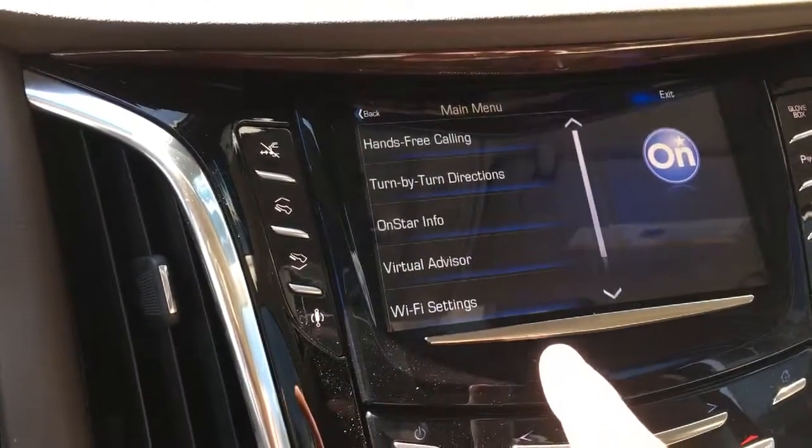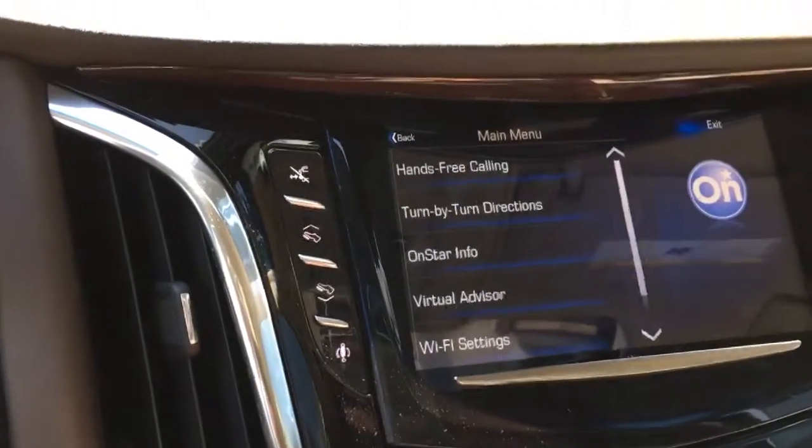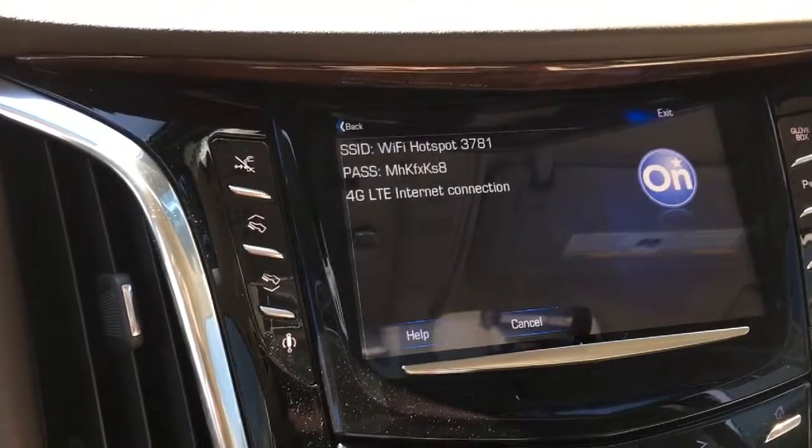At the base of the menu you should be able to see Wi-Fi settings. Just going to tap on it. Wi-Fi settings. It'll say: please see the owner's manual for information about your Wi-Fi hotspot settings.